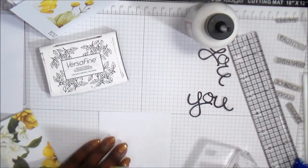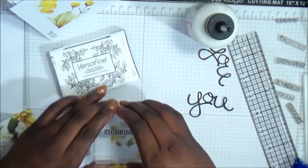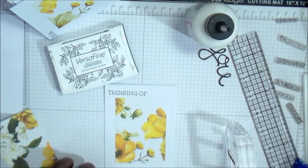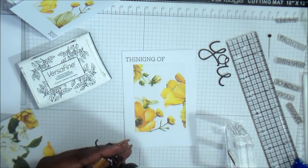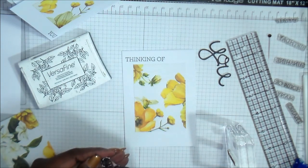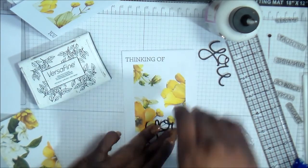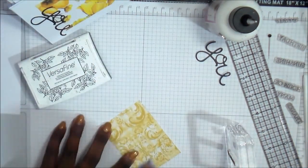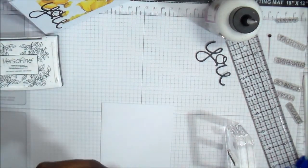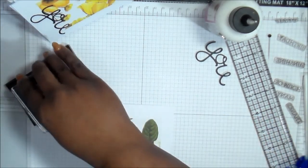Off camera, I cut out three different sentiments — I guess it was really four of them, but I cut three of each. So I have: You, Happy, Thanks, and Hello. On these particular cards for the decoration, I either used the die cut words or I just stamped it.